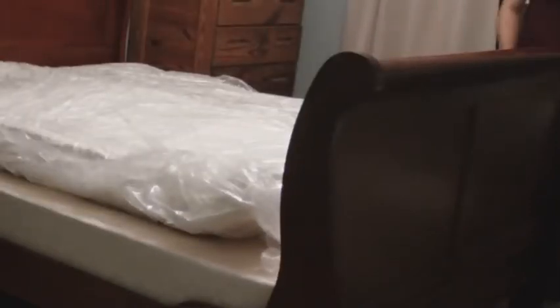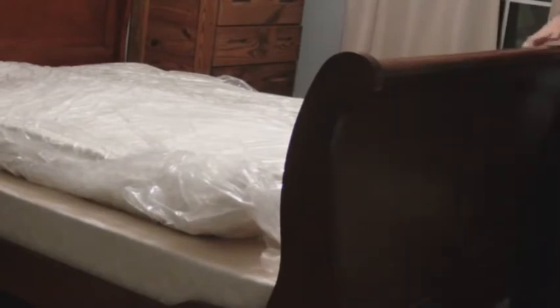The thing is also pretty heavy, so I'm placing it on the bed and we'll have to move it around to the top. There it goes.